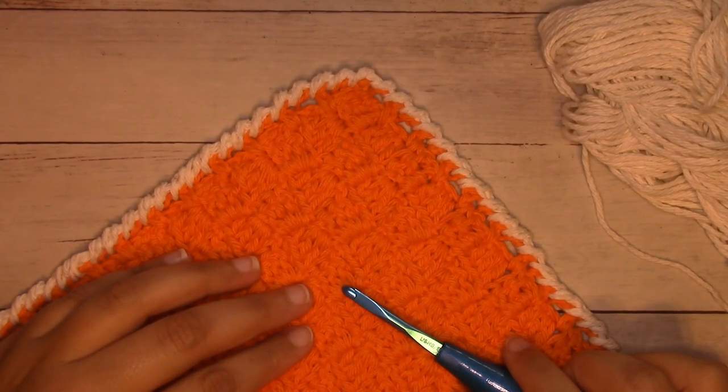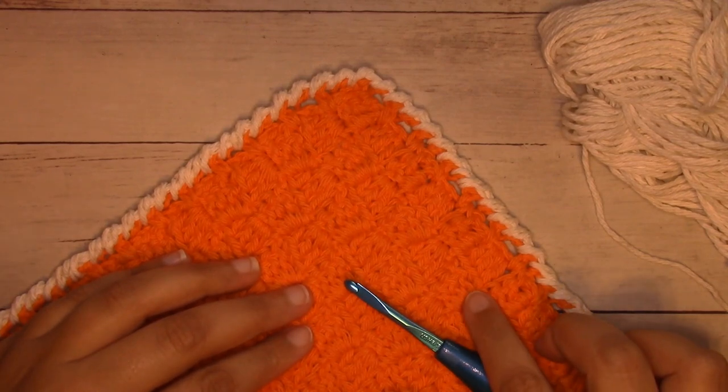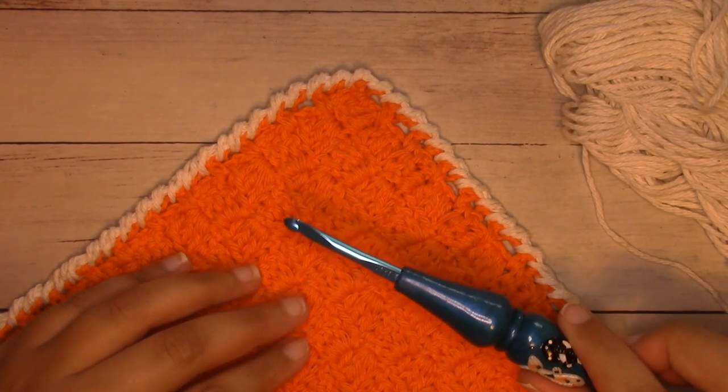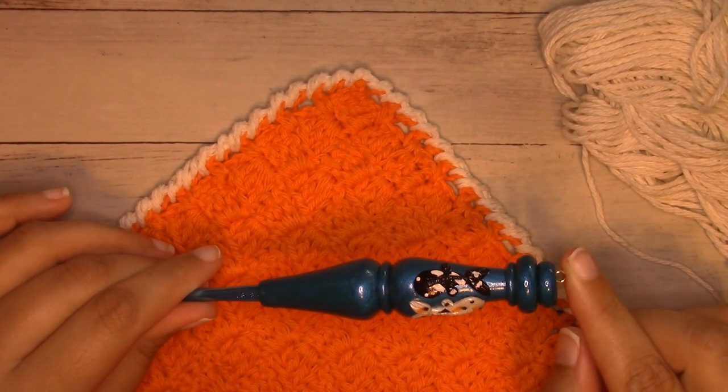Hey guys, it's Alexandra from I Love Knots. Today I'm going to be showing you how to make a really easy corner-to-corner hand towel worked in double crochet boxes. You're going to need some worsted weight number four cotton yarn. This is Lily Sugar and Cream — the orange color is called Hot Orange, but my original hand towel is worked in the cream color called Ecru. Together with this worsted weight yarn I'm using an H8 5mm crochet hook.